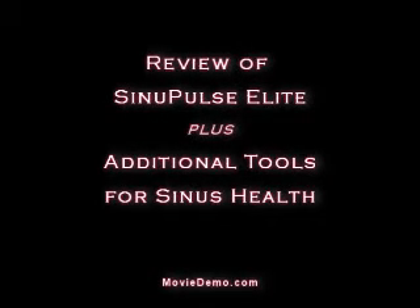Welcome to Moviedemo.com's review of the Sinu Pulse Elite from Health Solutions. Also in this video, we're going to talk about additional tools for you to maintain your sinus health.